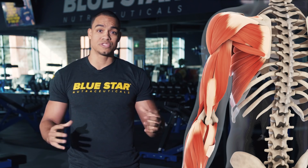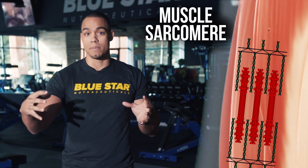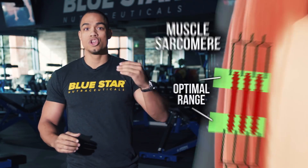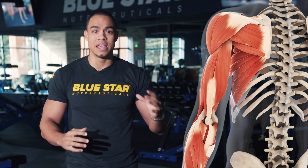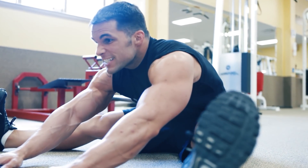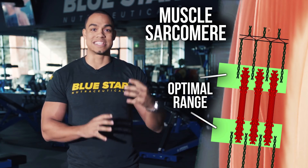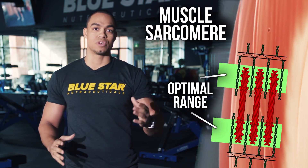When you hold the stretch for any period of time, you begin to separate the contractile components of that muscle outside your optimal range. It's this very stimulus that causes your muscles to lengthen in the long term, but at that moment your muscles are being put at a disadvantage to develop any power or speed — and weaker muscles contribute to greater injury. The second reason to avoid static stretches before resistance training is that strong muscle contractions after static stretching will undo any potential benefit from the stretch in the first place.